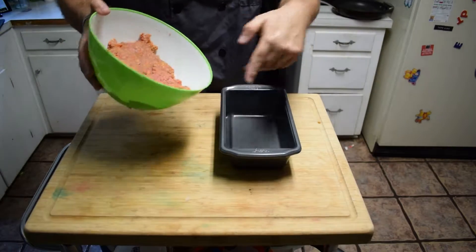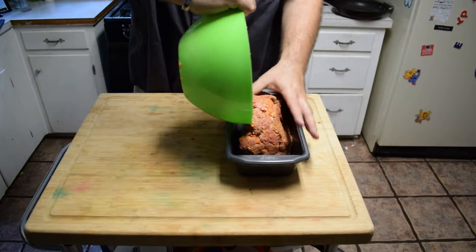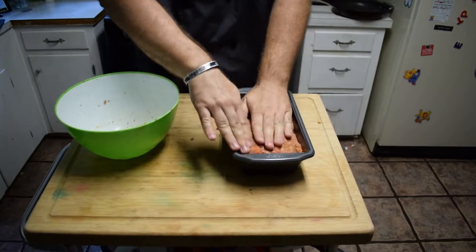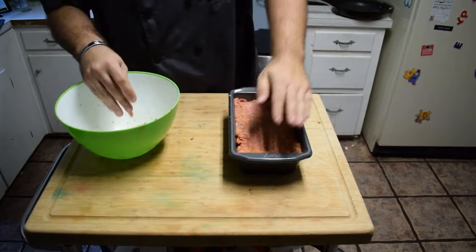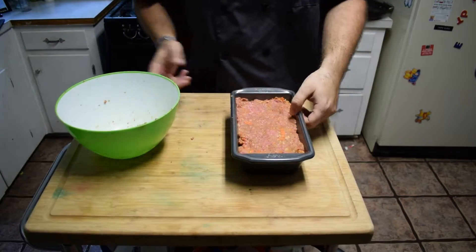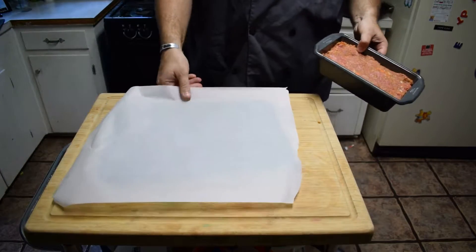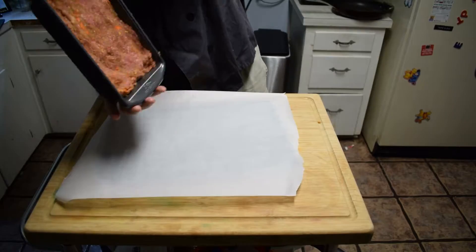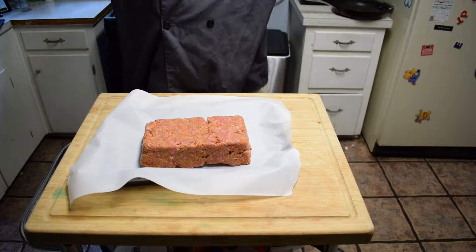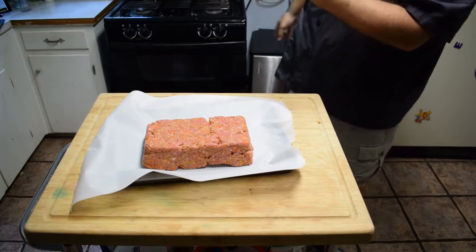Get your meat and put it in there. Just go ahead and jam your meat in there — real gentle-like, like a gentleman. Make sure it's in all the corners. Now grab this, keep your sheet with the parchment on top. Fire! Ta-da! We have a meat loaf — delicious, delicious meat loaf. In the oven it goes.